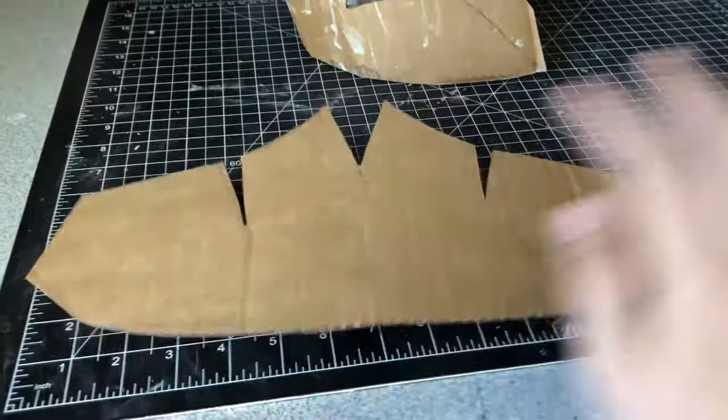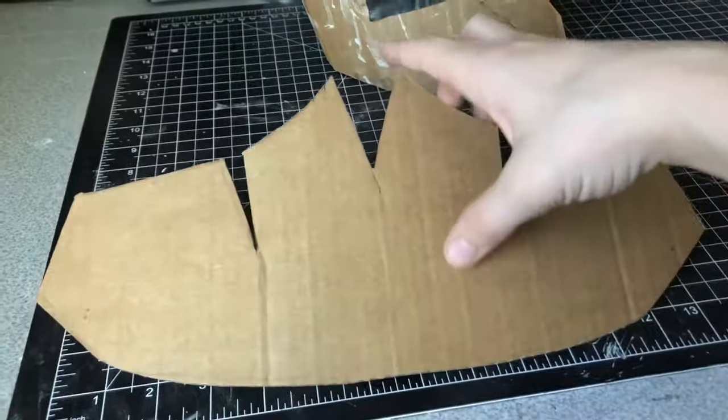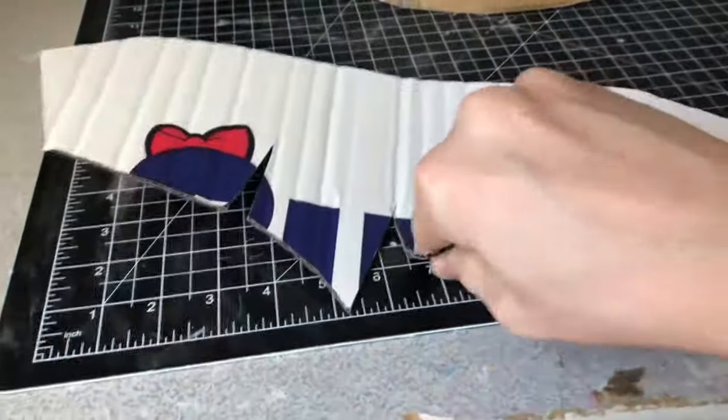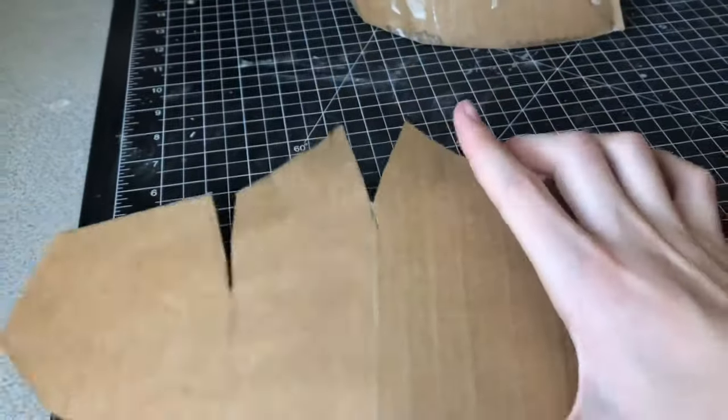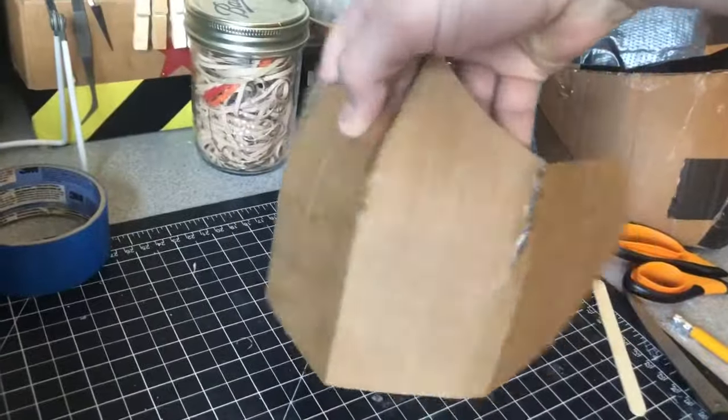It should look a little something like this. With all the pieces that are going to be folded and pinched together, you can bend them against the corrugation on each side so they're easier to glue together at those points. Now that it's all glued together, figure out where you're going to place it on your helmet.